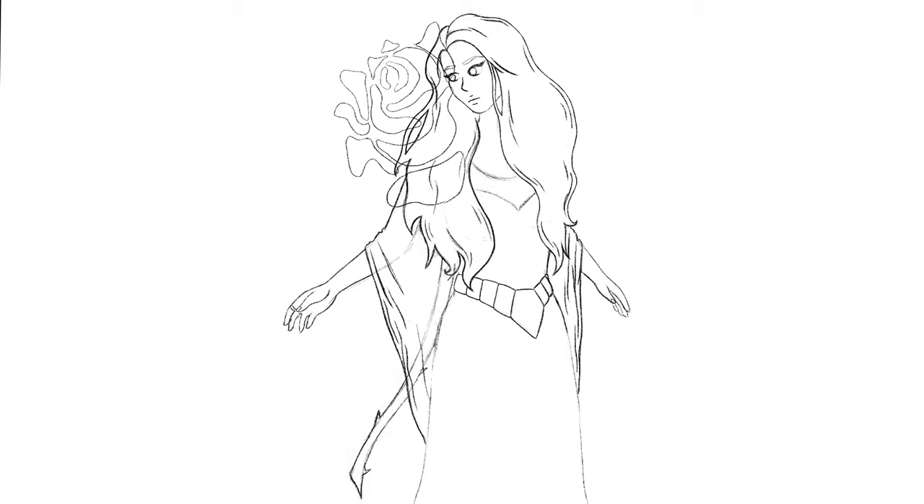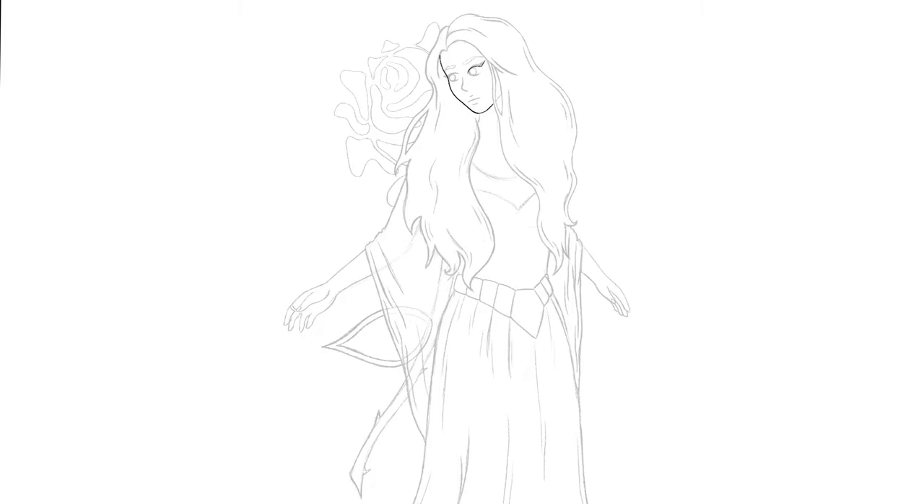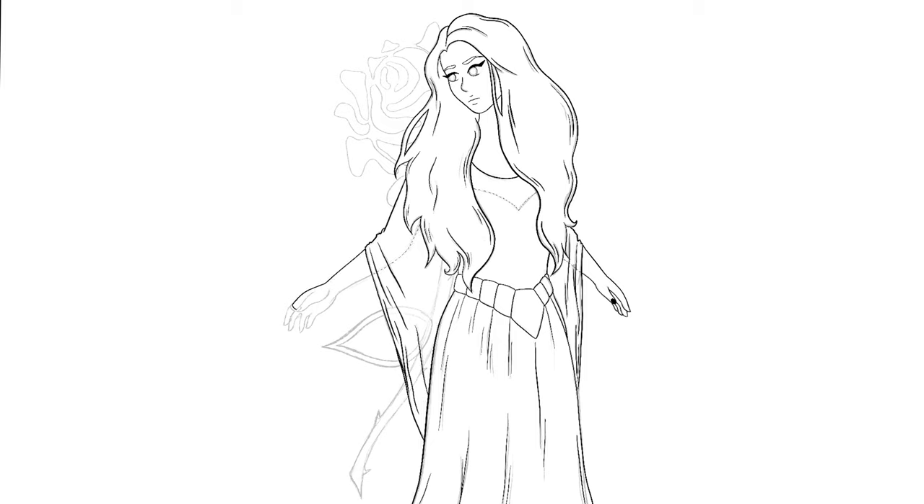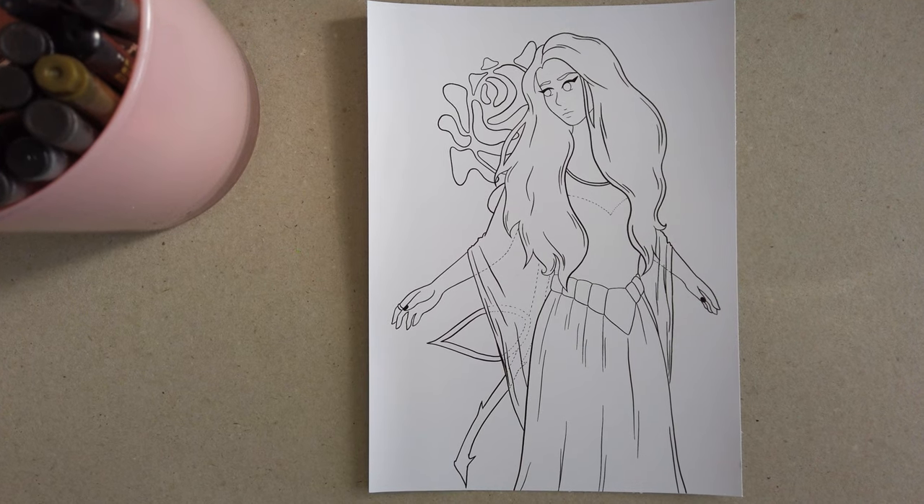It turned out quite well with the hand like that, and I think it's all right — it's not so bad. What I wanted to do as well, I didn't want to have just Tarja on this image. I wanted to have something in the background as well. I was looking around and decided I'm just going to make a rose because with the red and then the darkness, it should be a nice contrast. So once the sketch is done, I made the line art of it and that went pretty fast. All the line art usually goes fast.